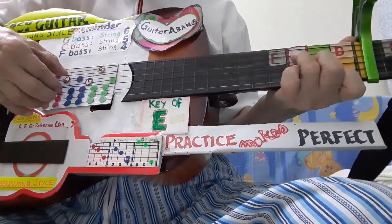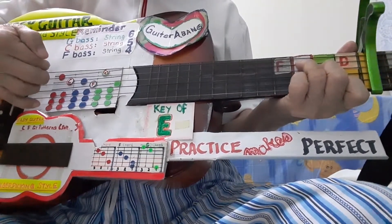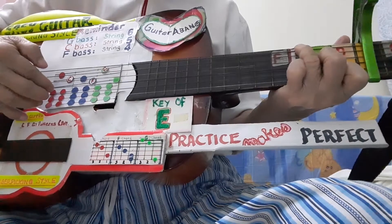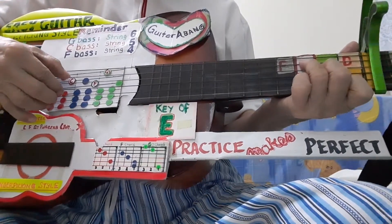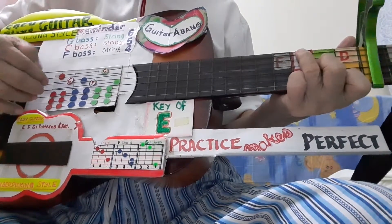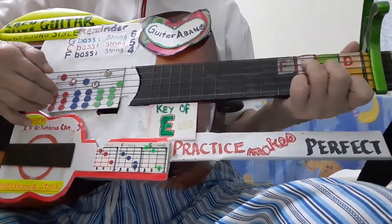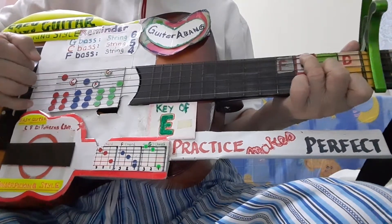C bass, C chord, alternate bass, chord. C bass, C chord, alternate bass, C chord. Counting: 1, 2, 3, 4, right?